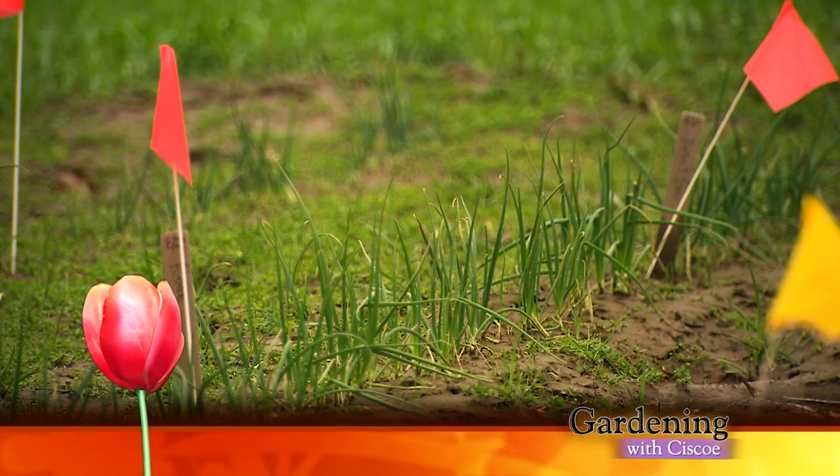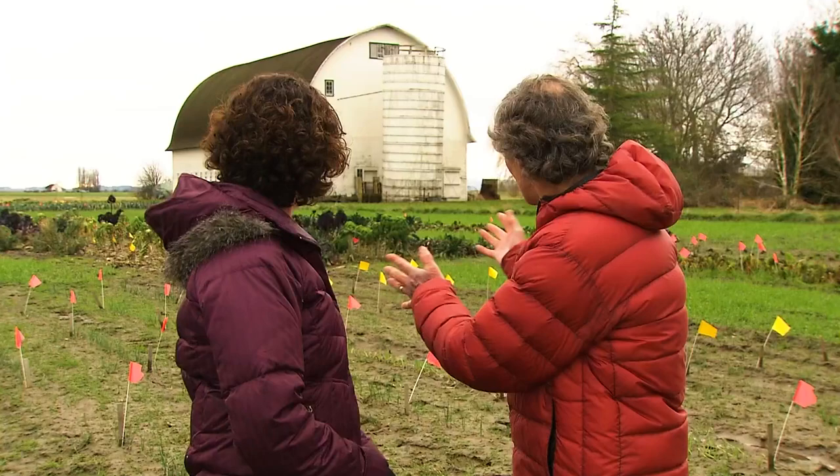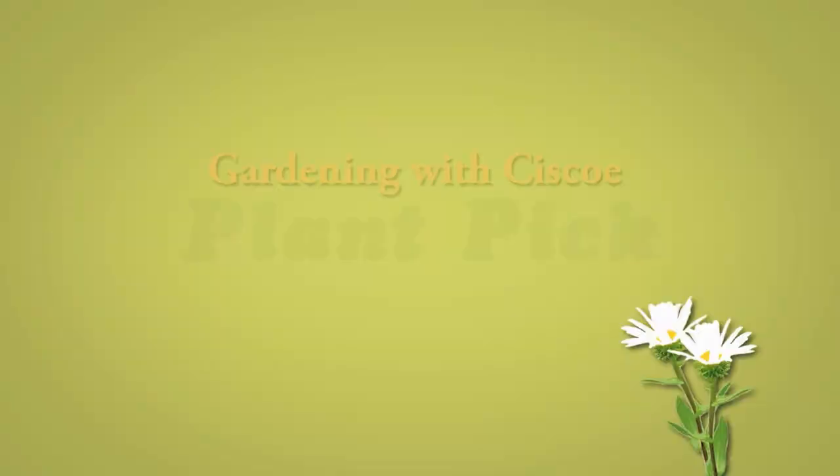Welcome back to Gardening with Cisco. We are outside, still with the Osborne Seed Company — we're in their trial garden. They test 80% of their seeds right here in the fields in Mount Vernon. It is very, very local. Look at all the cool things they're testing — it's really neat. But talking about great plants: this week's plant pick is like a Daphne on steroids. The Chinese made paper and medicine out of it, but we like it for its fragrant beauty in winter.